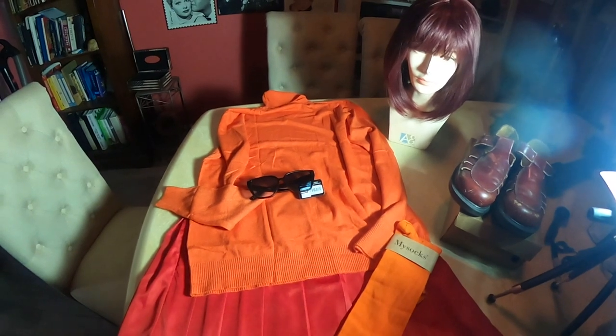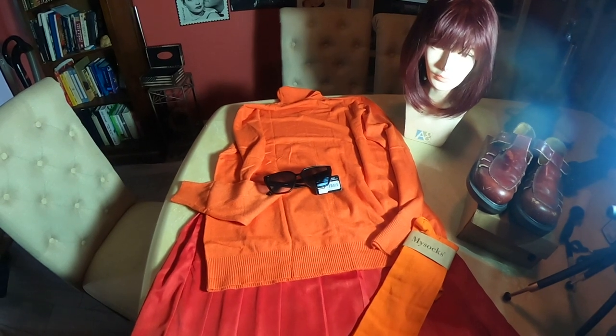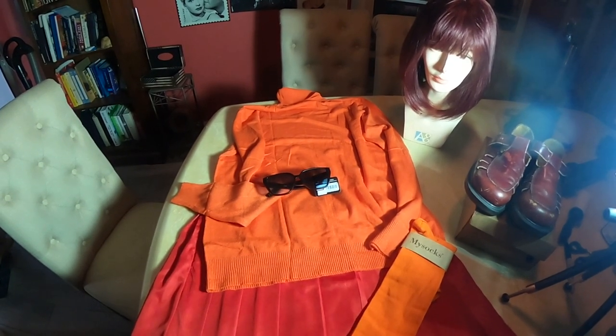Here she is — Velma. Possibly the easiest costume you can do, and also very comfortable. This is a simple costume.